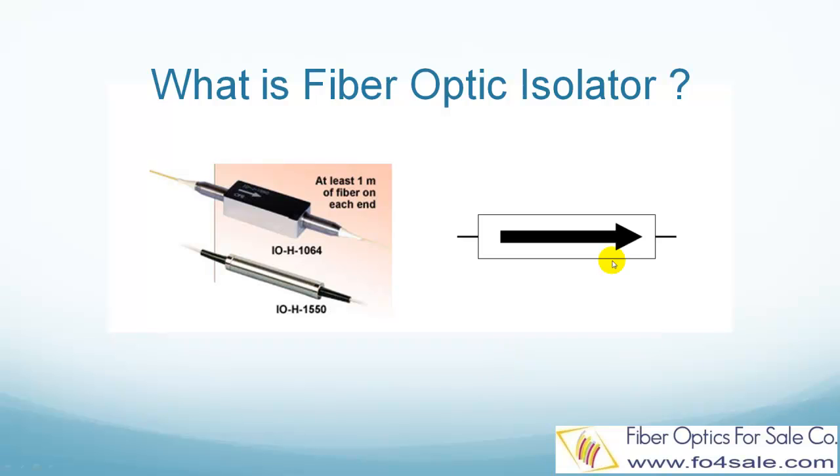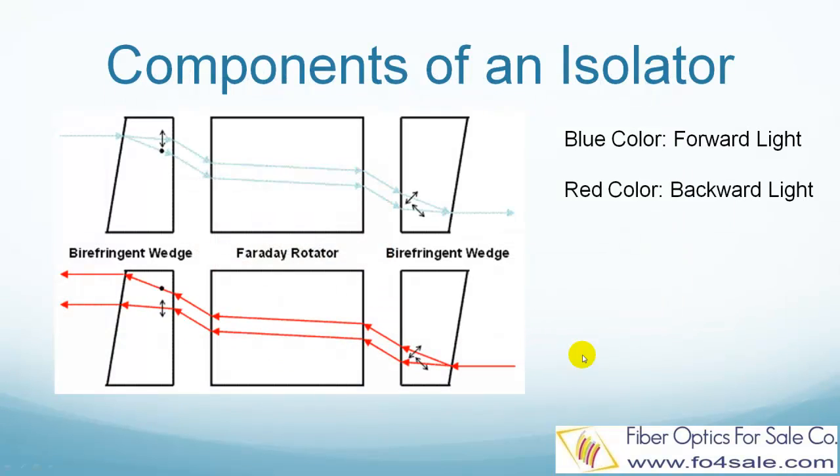Now let's see how an isolator looks inside. Here is the structure of a typical polarization-independent isolator. It is made of three parts: an input birefringent wedge, a Faraday rotator, and an output birefringent wedge.